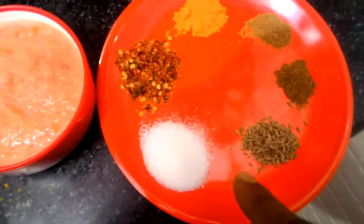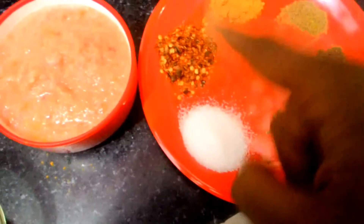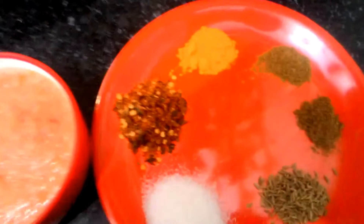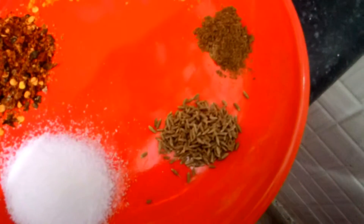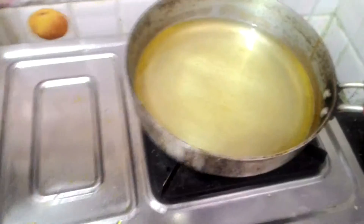I've got one big onion and one big tomato, made into a paste, and one tablespoon of ginger garlic paste. For spices I've got salt, red chili — it's not ground properly, it's more like crushed pepper — turmeric, half a teaspoon of cumin or cumin powder, and half a teaspoon of garam masala, and some cumin seeds for tempering.